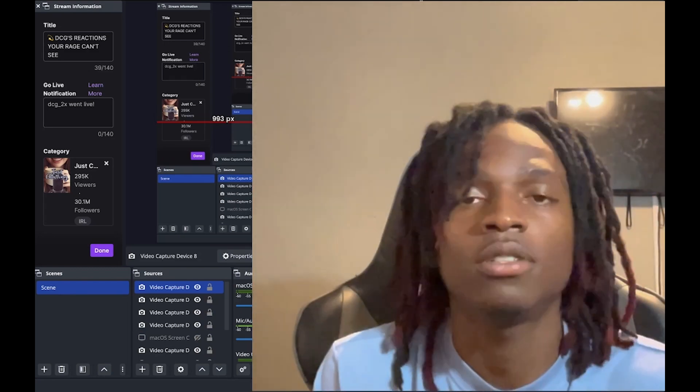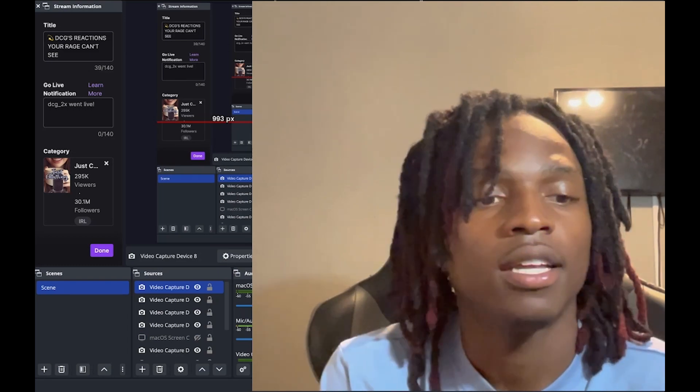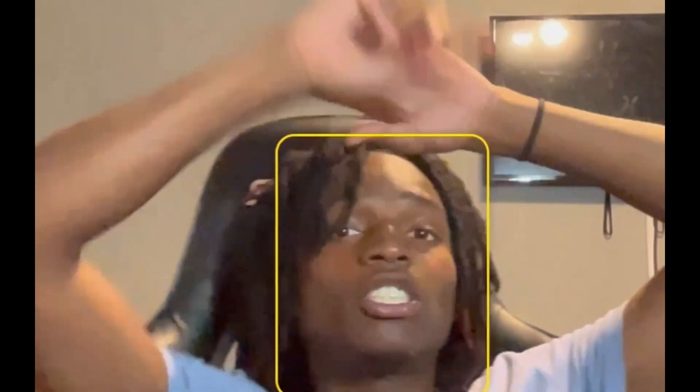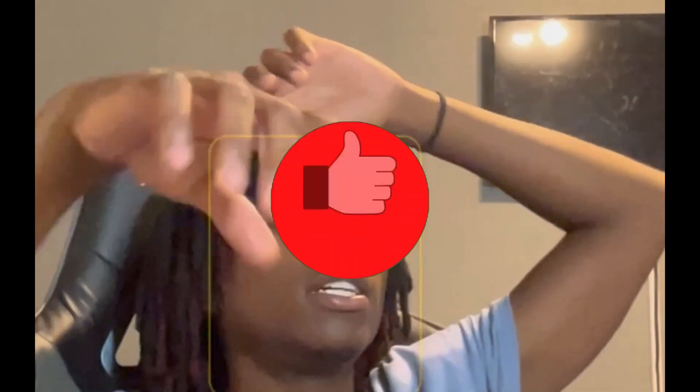If this video helped you out, smash that like button, subscribe, and I'm gonna catch y'all on the next one. I love y'all — y'all stay up. DCG gone.